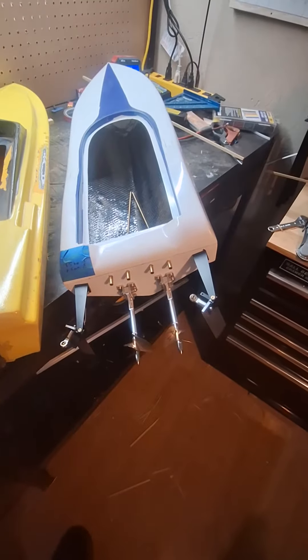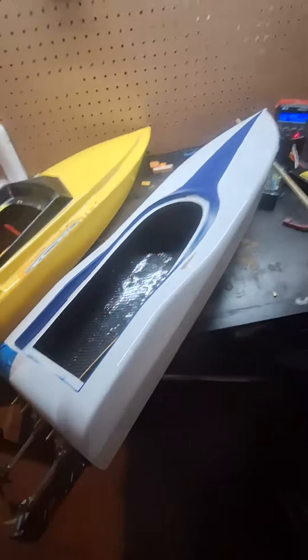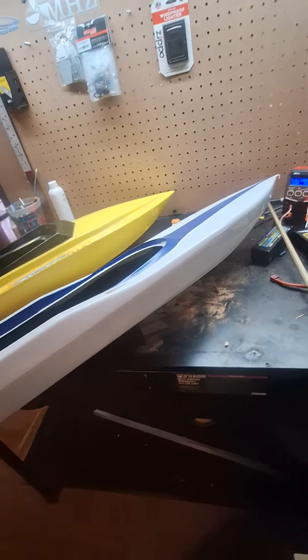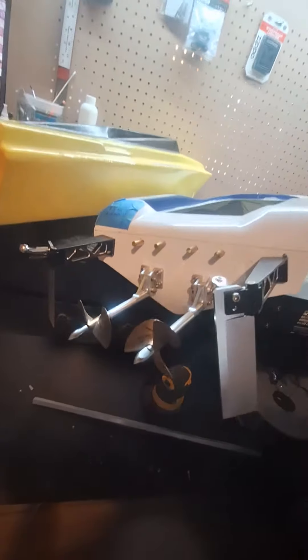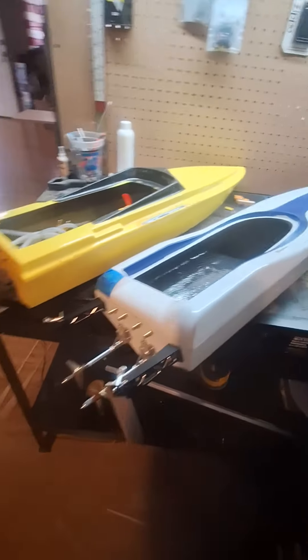Now here we have the MHZ Lizard. Oh, I didn't grab the hatch for it. Oh, well. Nice looking boat shape. It's got the full canopy with windows in it. I'm going to run counter-rotating Octura 50-millimeter propellers. Still have to balance them — that's why they have the 1, 2, 3 on there.